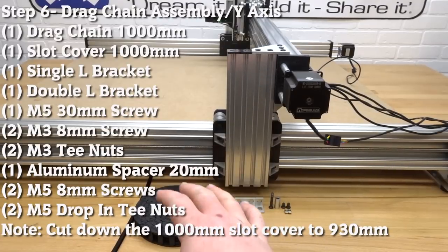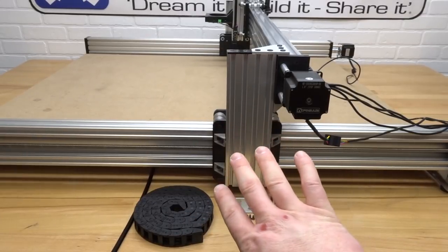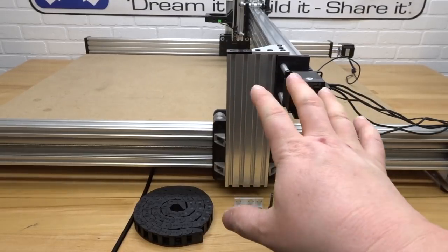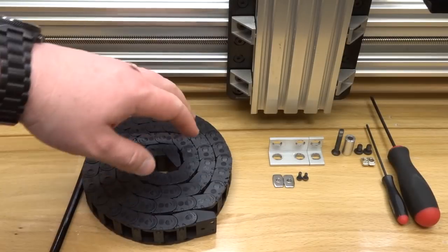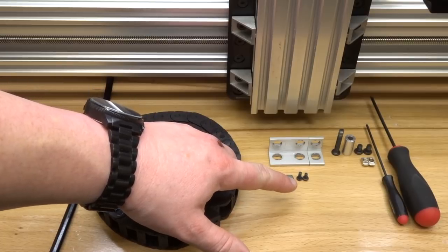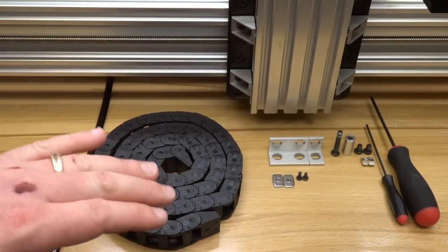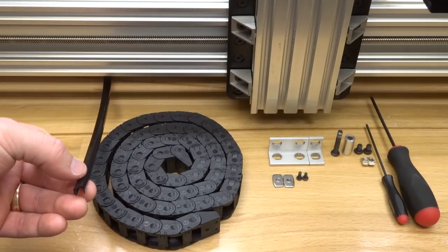On this next step we'll assemble the Y-axis drag chain. Rotate your machine to the right side so the X-axis motor is facing you — it really helps with assembly. Parts needed: Y-axis drag chain at 1,000 millimeters, double L bracket, single L bracket, two M3 T-nuts, two M3 8mm screws, one M5 30mm screw, a 20mm aluminum spacer, two M5 8mm screws, two drop-in T-nuts, ball driver set, and a slot cover cut down to 930 millimeters.